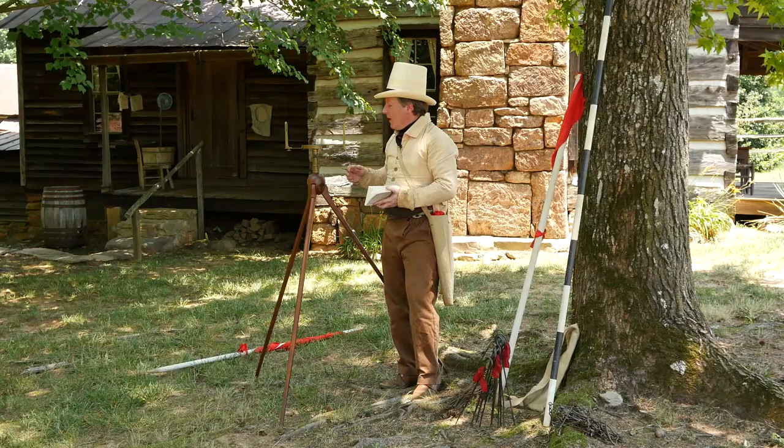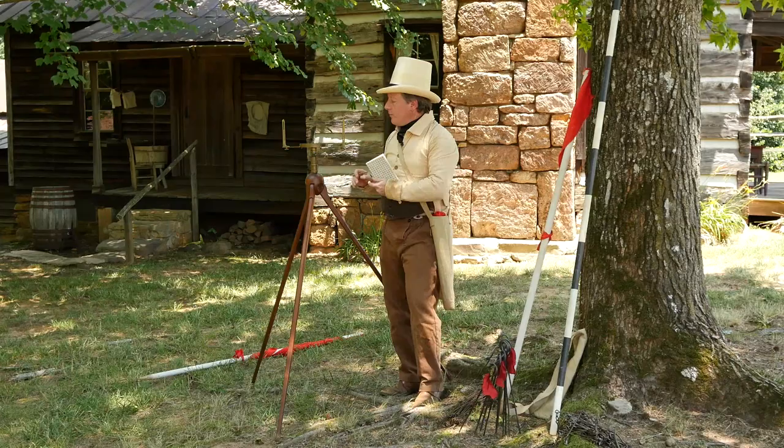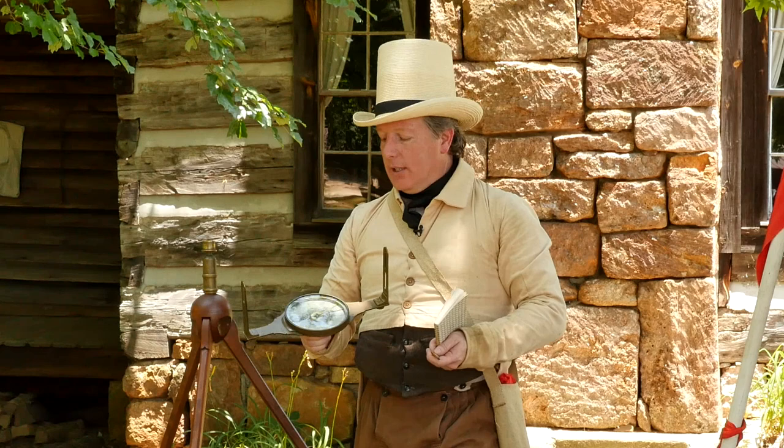The device that I have here is called a circumforenter. It's a surveyor's compass. This particular one is from about 1815 to 1820.